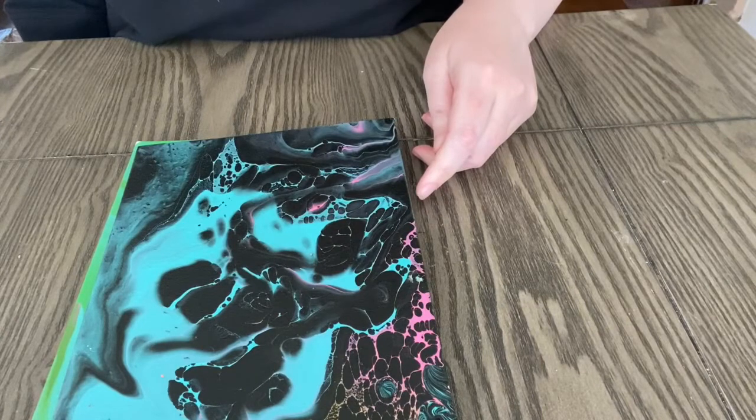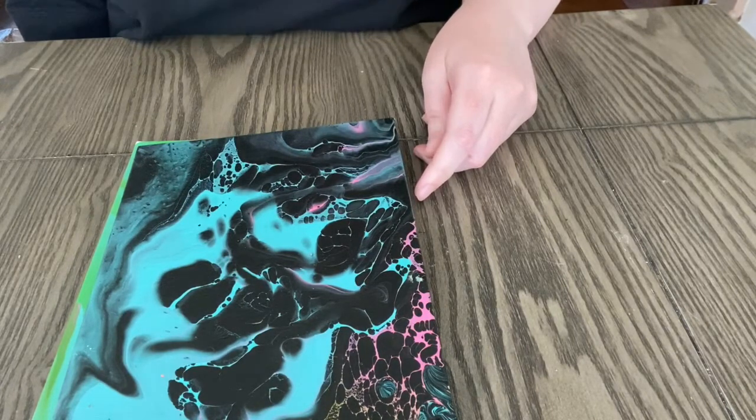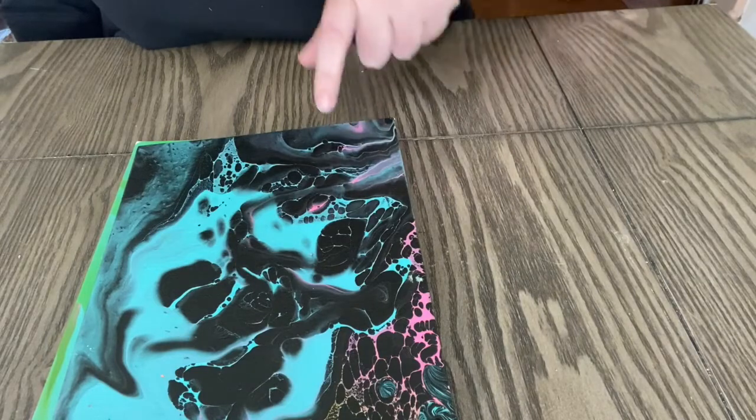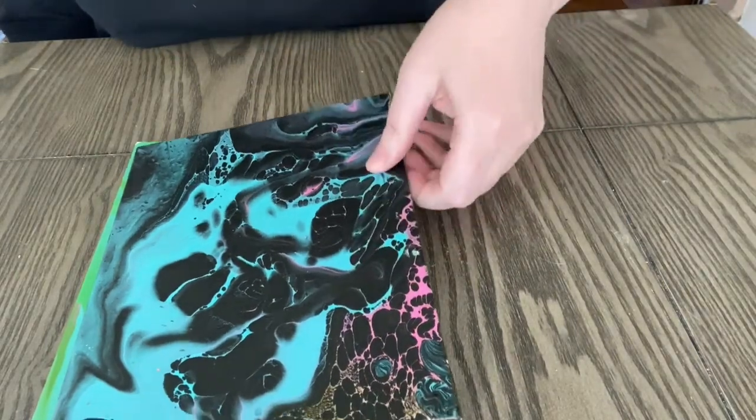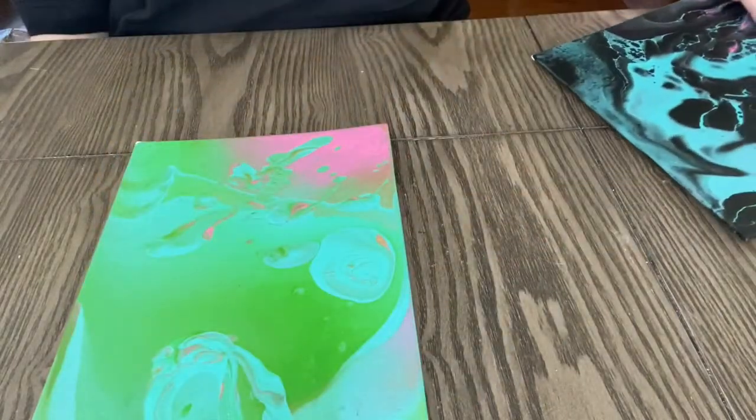Acrylic pouring is a really fun way to explore how colors mix and interact with each other. This is kind of a demonstration of that cell technique — you can see these little circles in the painting — and here's a different one without the cell technique and with a bunch of different colors.